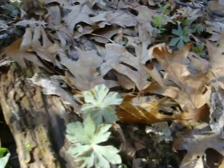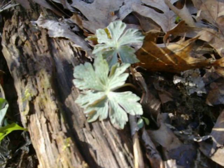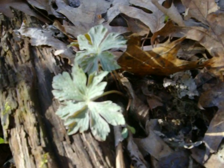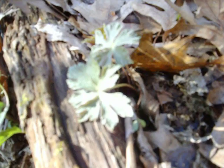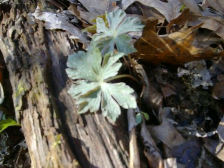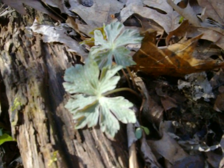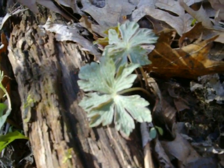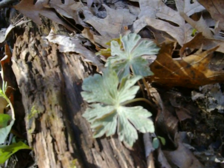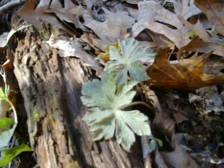Wild geraniums are full of tannins, which is astringent. I use the above-ground part internally and I use the roots externally. The reason I do that is because the roots have so much more of the healing energy and tannins — almost too much to be taking internally. It tightens things up. I make a tincture out of the roots — basically I chop and mash the roots up, then pack them very tightly into